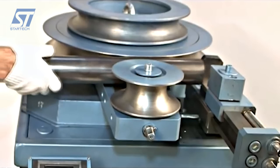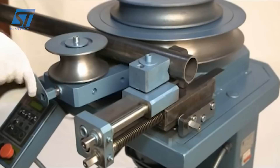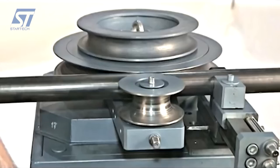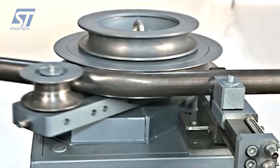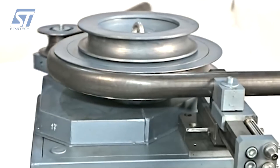The UGS 6-1A is a universal pipe bender designed for bending profile pipes made of various materials, including black and non-ferrous steel, as well as stainless steel. This machine allows for high-quality cold bending without heating the pipe, preserving its geometry and integrity.